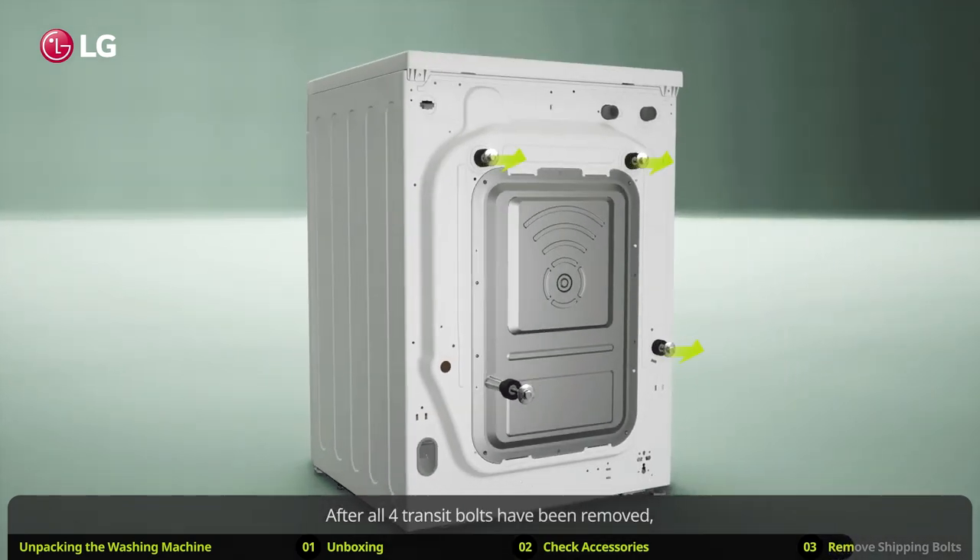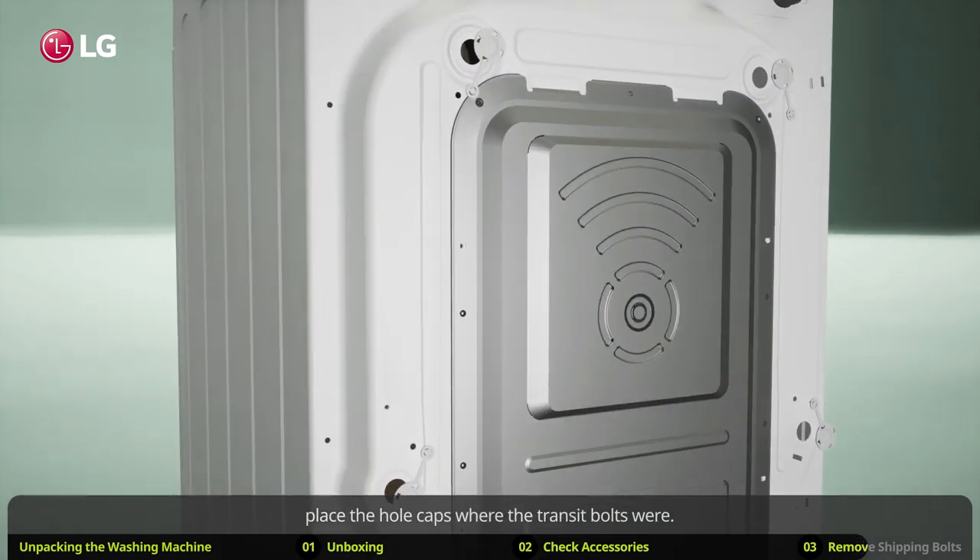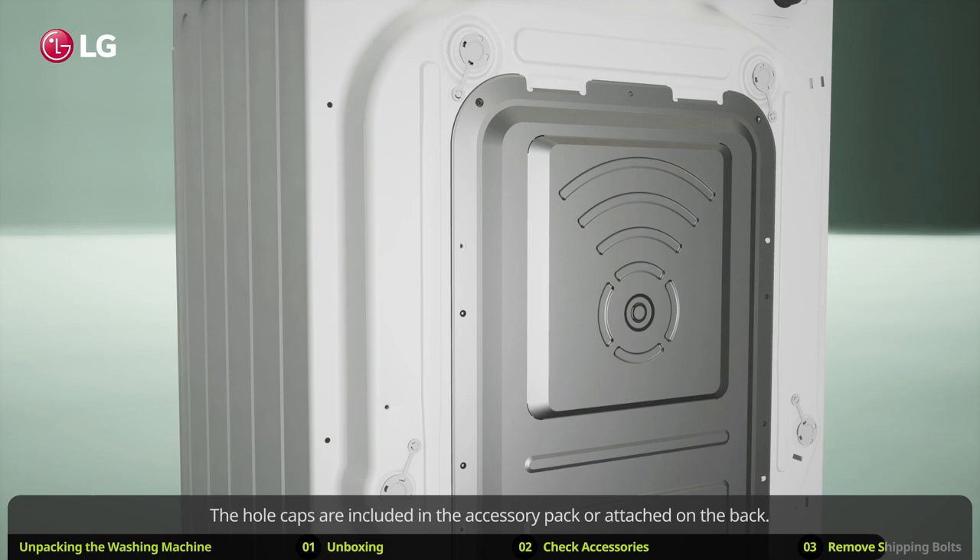After all four transit bolts have been removed, place the hole caps where the transit bolts were. The hole caps are included in the accessory pack or attached on the back.